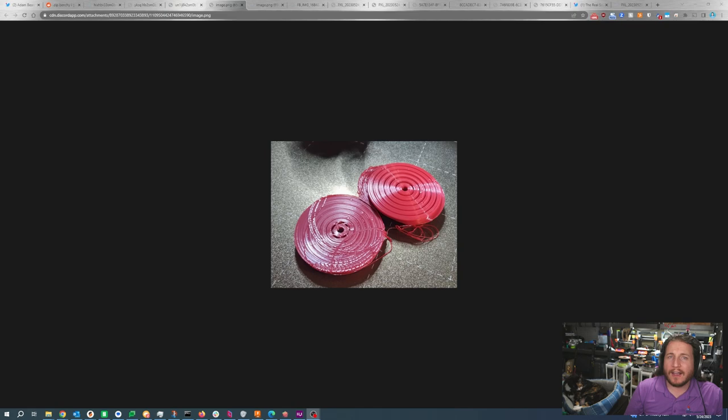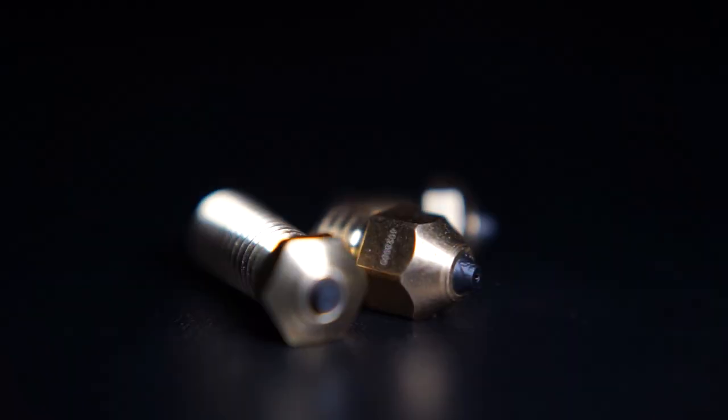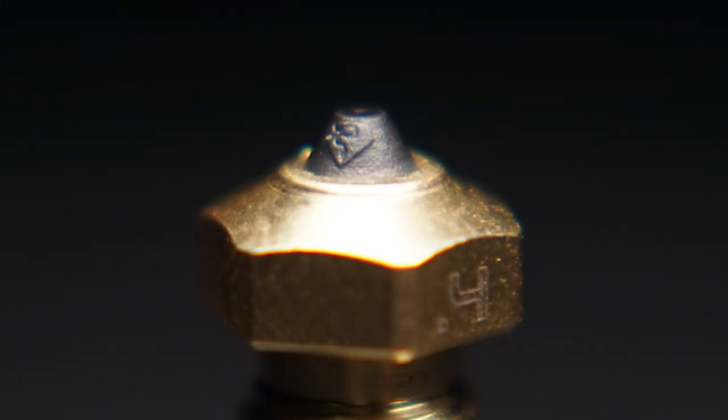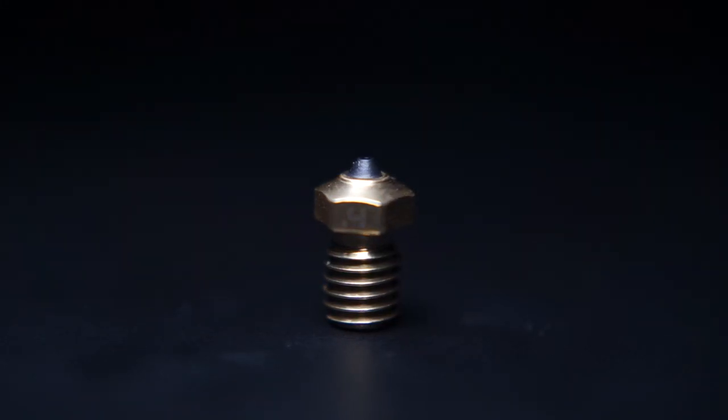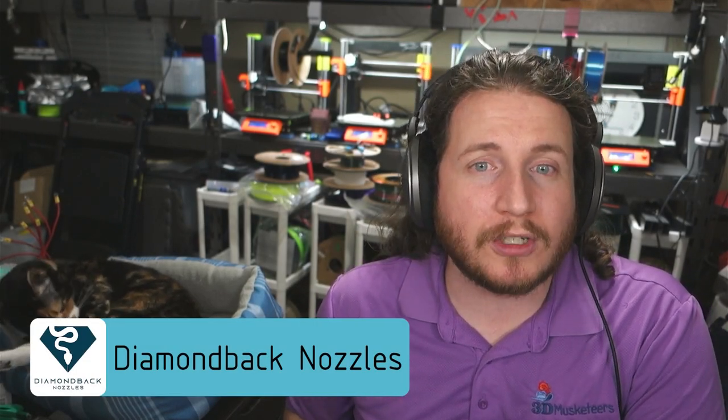Next up, a fail from our Patreon Discord from a member named Sundy, who has an issue with their SV06. They're running a pretty much stock machine with the one upgrade we do recommend on the SV06, which is a Diamondback nozzle — who also happen to be the sponsors of this video. If you would like to get some of the best nozzles out there, quite literally tipped in diamonds, reach out to the guys at Diamondback. We have links in the description with a coupon code that will help you save a couple of bucks.